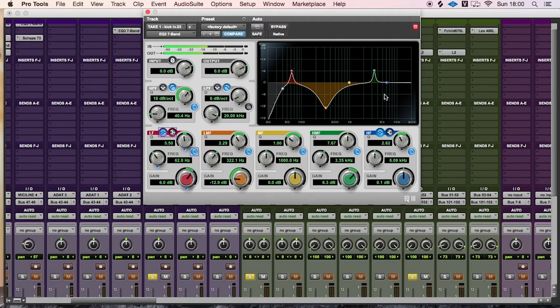On most kick drums there will be a second frequency around 4 to 6 kHz which gives you a full-on click sound. A lot of you may ask why you're adding so much high frequency to a kick drum — once you start adding instruments, especially bass and guitars, your kick drum will disappear quickly. So you need a lot of attack to actually hear the drum as well as feel it.